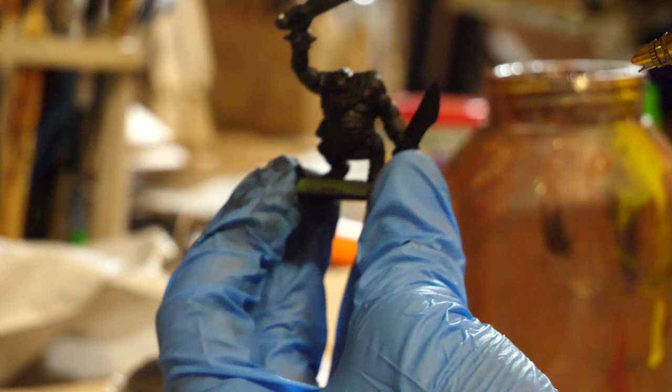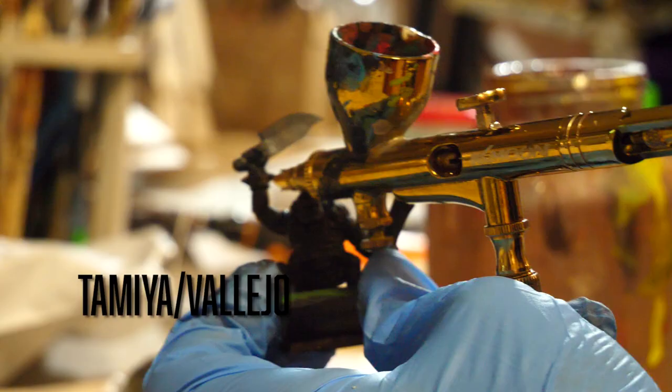The first step is to prime the model with black spray primer. I like Tamiya and Vallejo's primers the most, but you can use whatever works best for you.